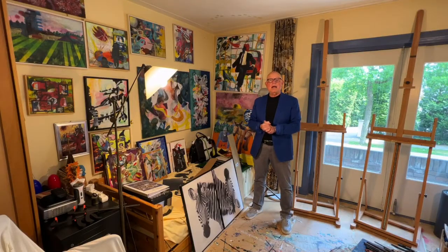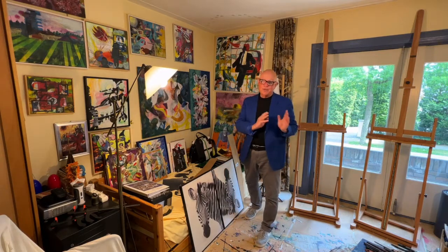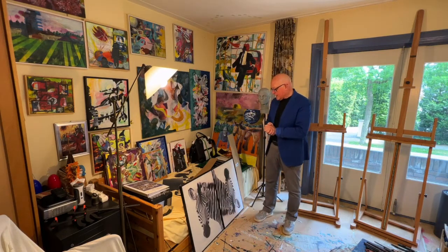Hello everybody, I'm Jaap H, expressionist painter from the Netherlands, and this is going to be another one of those start-to-finish movies — and this is the start.